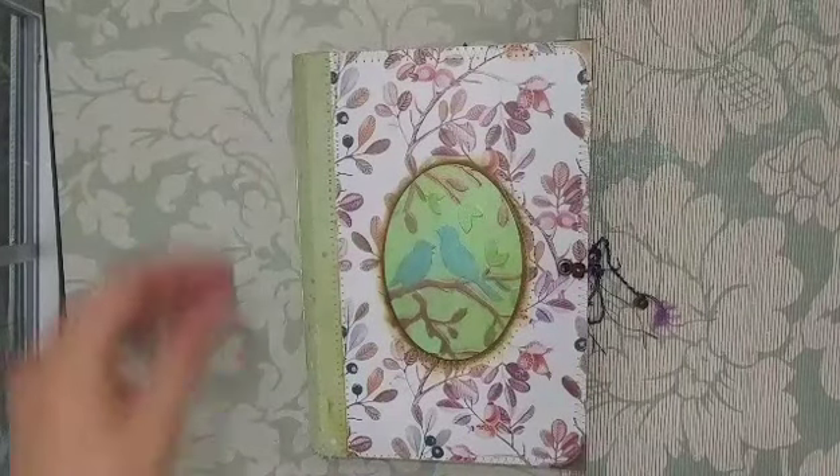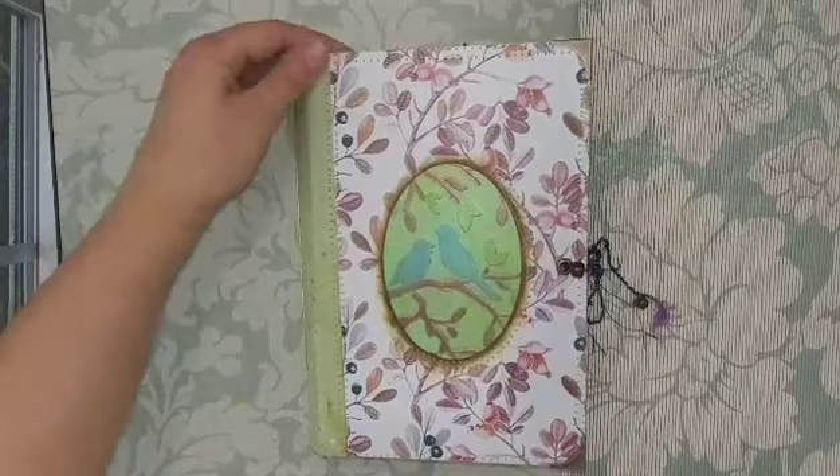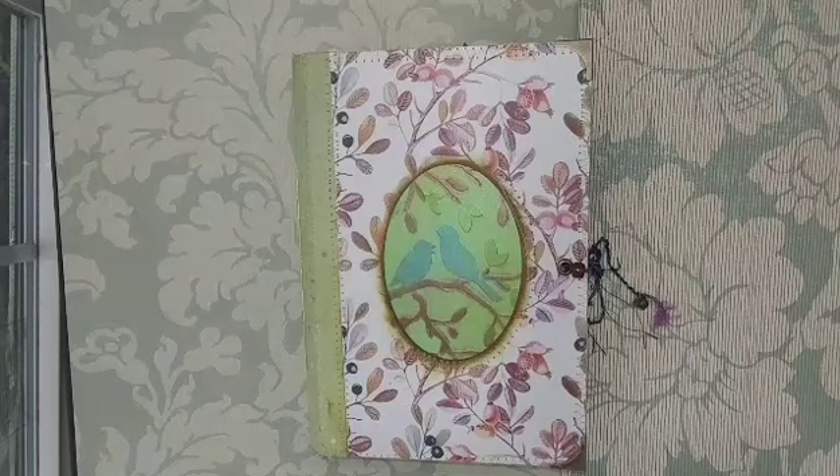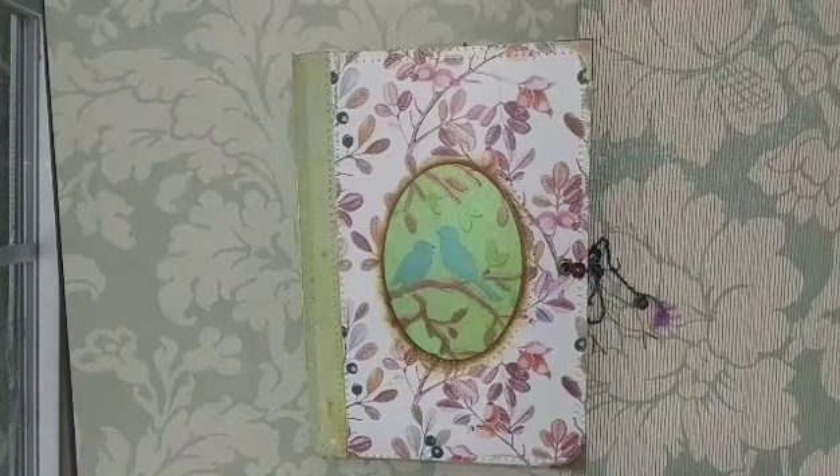Hi, yet another journal to share with you. This one I called Montana and it is inspired by Montana and just pretty much nature in general. It is for a young girl who's going to be traveling with her family to Montana. She loves nature and she wants things to be able to do in the car, places to put pictures and things she's gotten during the trip, places to journal, and pretty much something to do on this long trip.